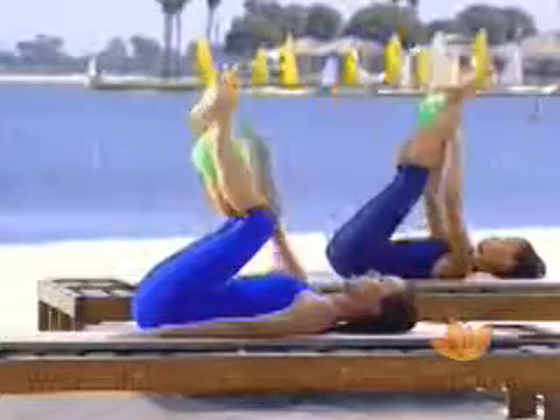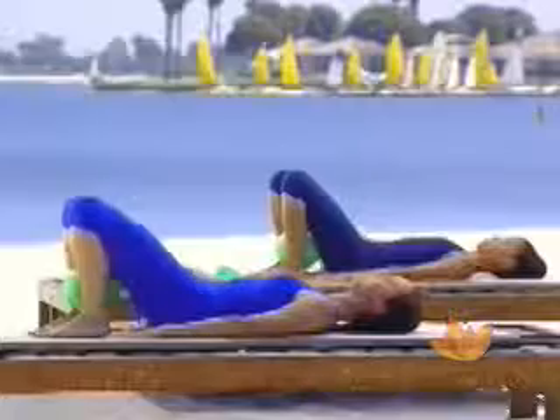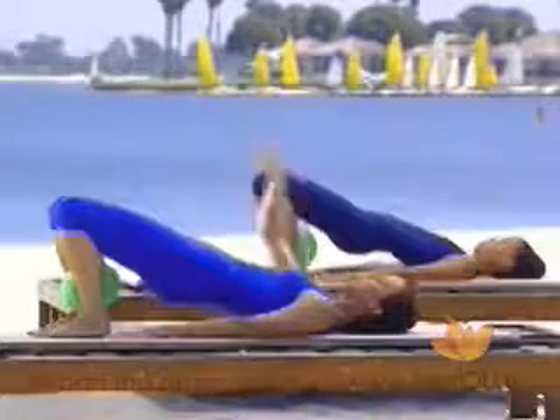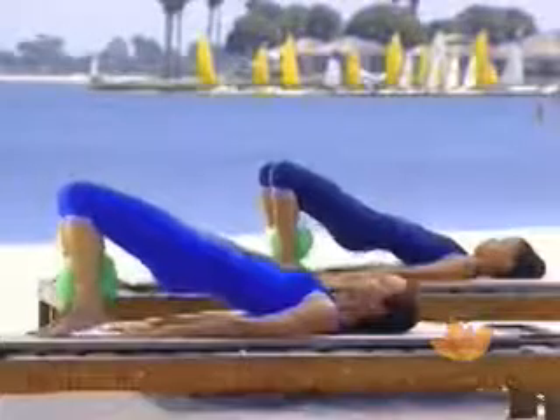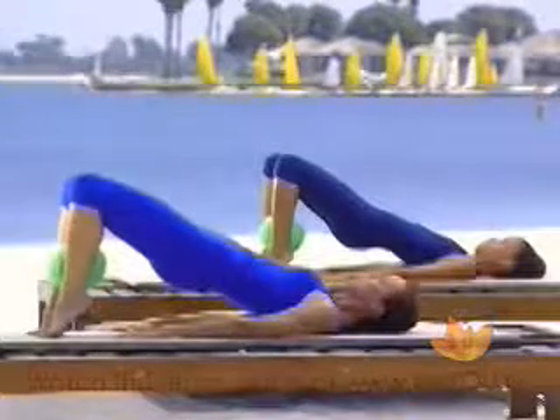Now take the ball and place it between the ankles above the feet. Let your legs come down towards the floor. We're not quite finished with the bridging yet. The ball should be secure between your ankles and your feet are facing away from you in parallel. Take a breath in again, exhale, scoop up, lift up, tail and pubic bone up towards the sky. Holding there. Now pick up the heels and make sure that your feet are not so far away from you that you can't do this lifting up.